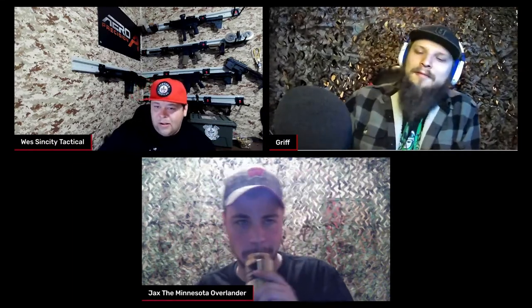What's up, guys? This is Wes with Sin City Tactical, and welcome to the show with your co-host, as always, Jax, the Minnesota Overlander, and a big welcoming back to Griff. What's going on, man? How you doing? Doing well, glad to be back. Definitely glad to have you back.